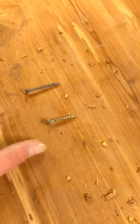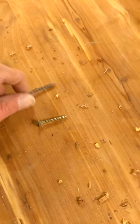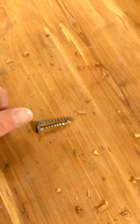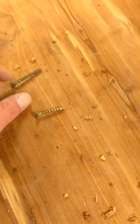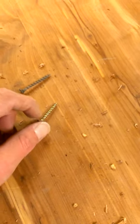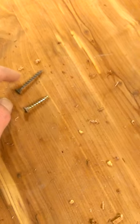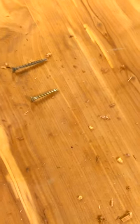Today I'm going to show you how to turn a screw this size into this size. I ran out of these longer screws to finish my wood project and I've got a ton of these shorter ones, so instead of going and buying a whole new bag of longer screws, I'm going to make this screw longer.